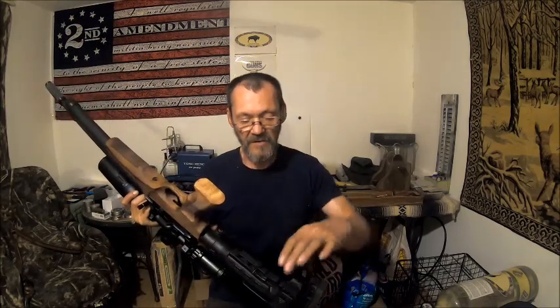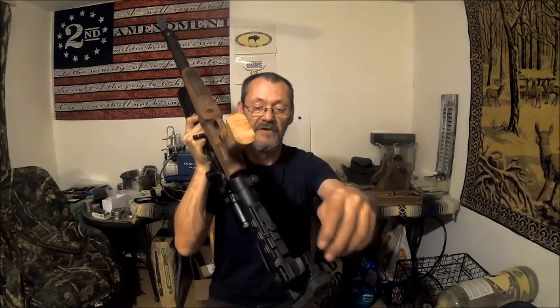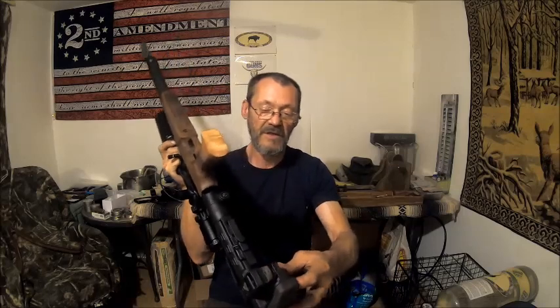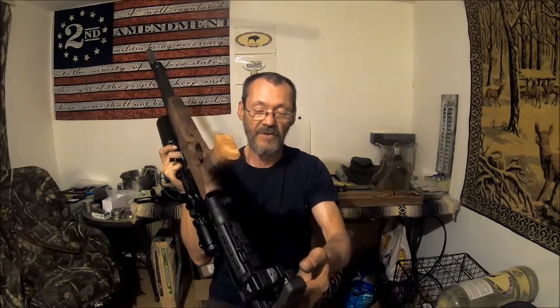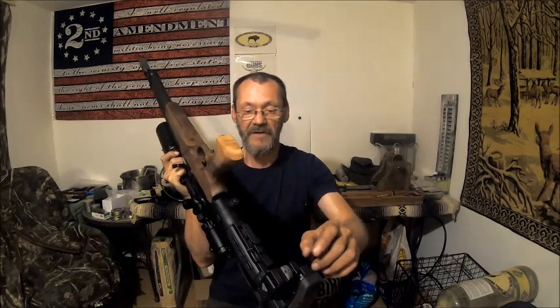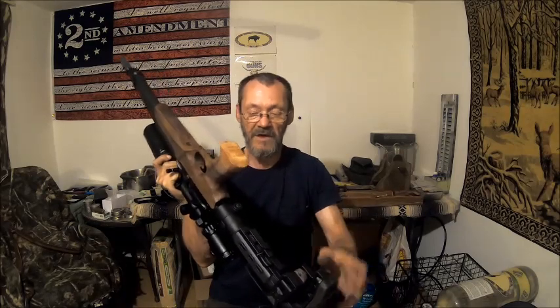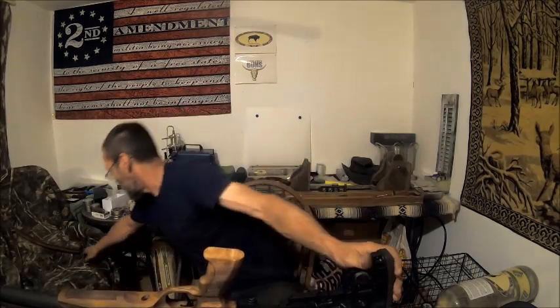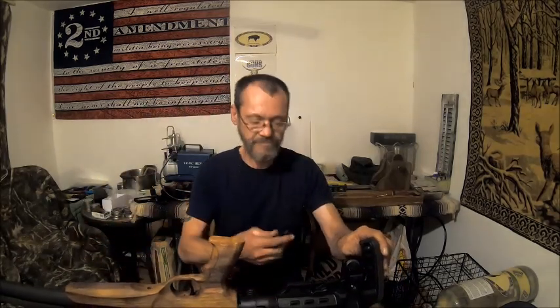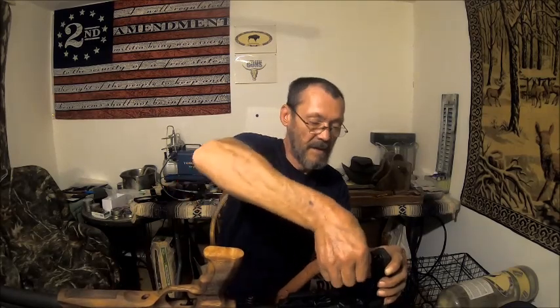Right here on the bottom, where this big block is for the cheek rest to move up and down — it was hollow in there. There was nothing except a stud that went through, and a screw went through those two studs or channels. That left me a good place to put an adapter, and I'll show you a picture of that right here. Now I can put a sling to the bottom.